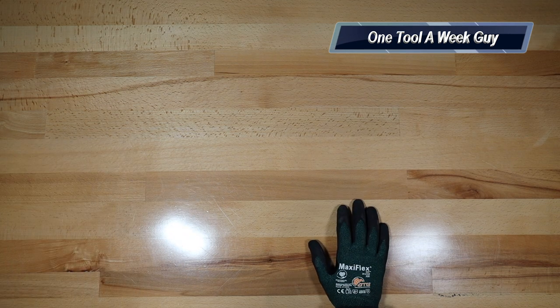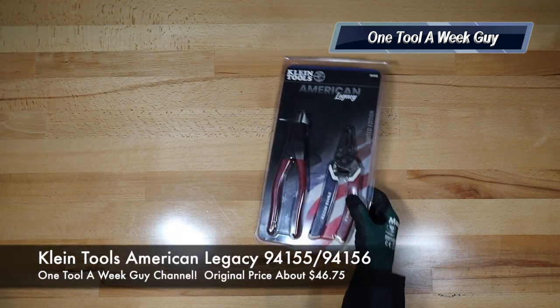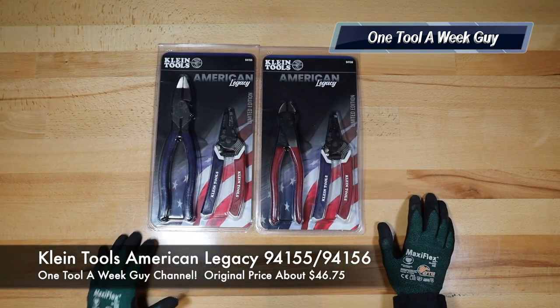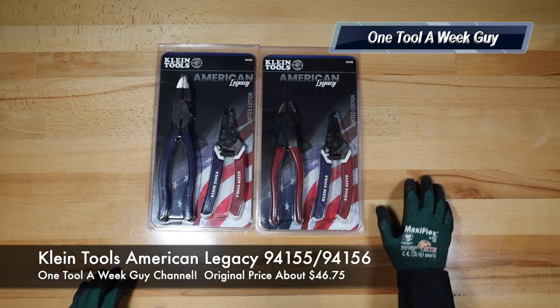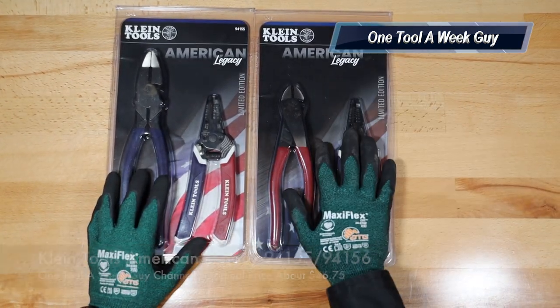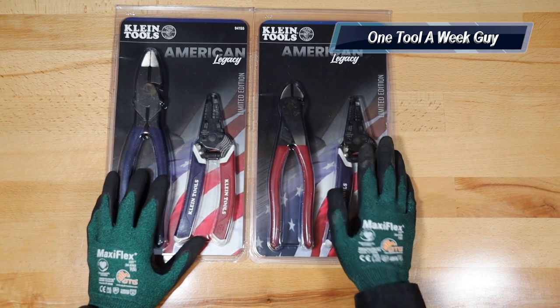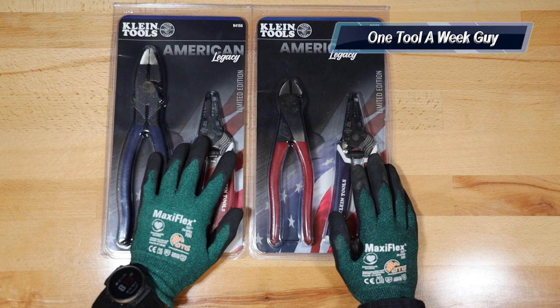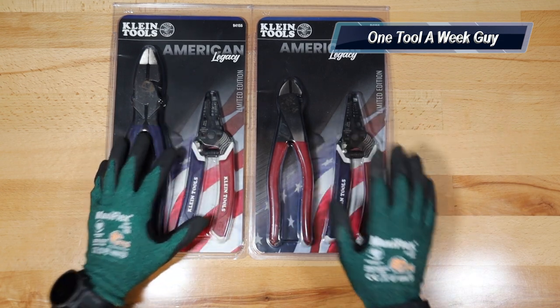We picked up two items this week. One of them is this baby right here and the other one is the Klein's American Legacy Edition. They made two sets — one is going to be with the diagonal cutters and the wire strippers, and the other one is going to be the lineman pliers with the wire strippers.